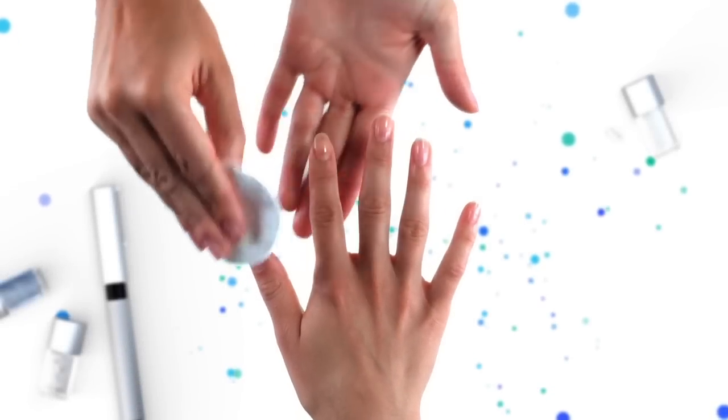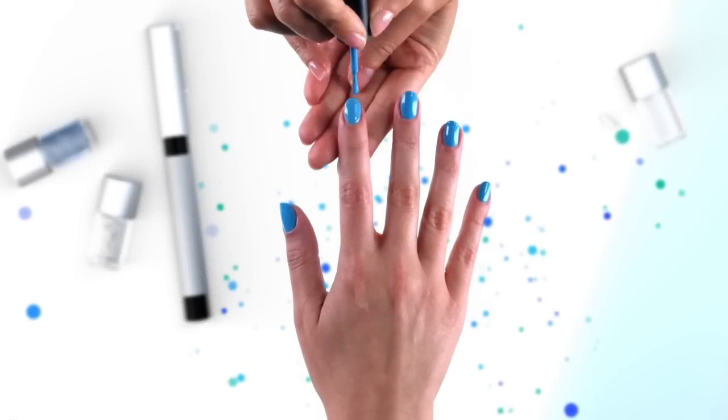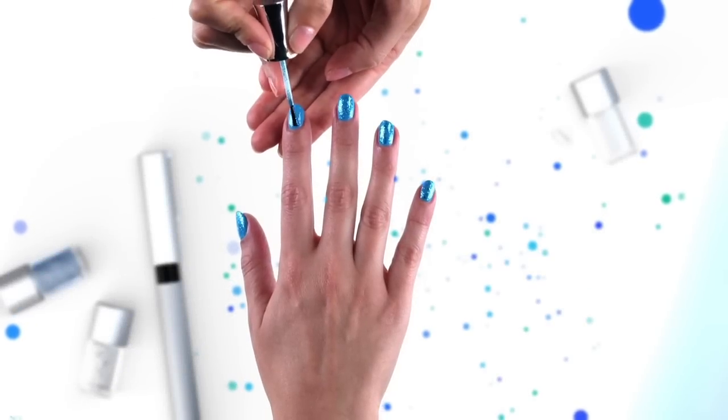First, you should clean the nails with a nail polish remover. Paint the nails blue and leave them to dry. Then paint a layer over the top with the glitter nail polish.